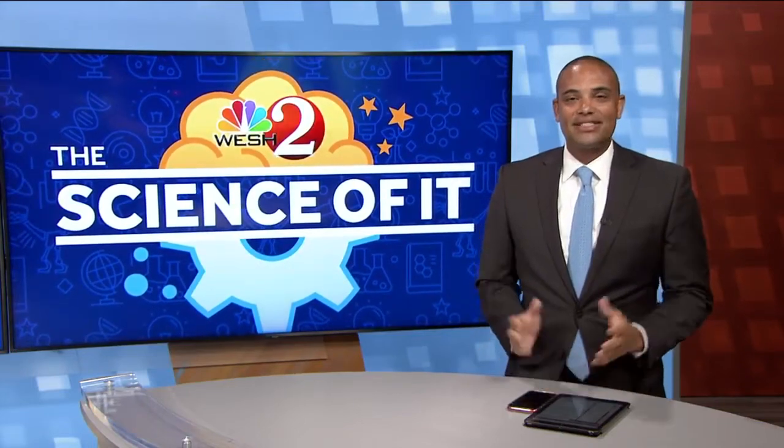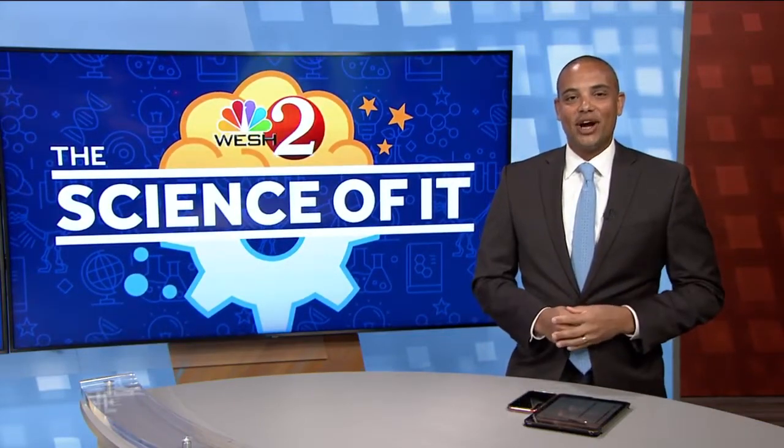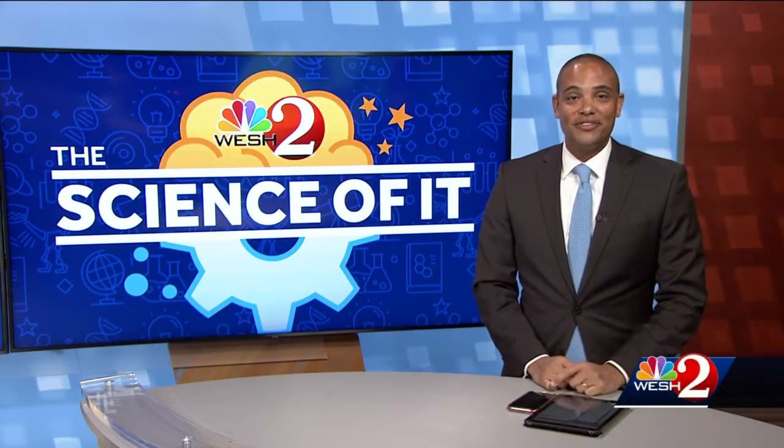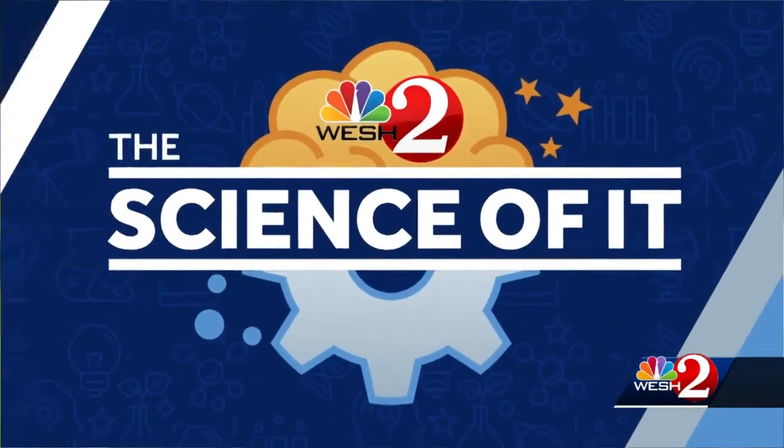This morning on the science of it, a STEM favorite that you and the kids can try at home. And if you put your mind to it, hopefully your experiment won't leave you scrambled. Welcome back this morning to the science of it. This time we are outside the Orlando Science Center. You're going to find out why in just a second.